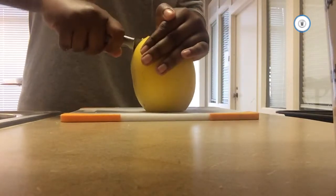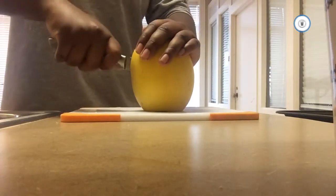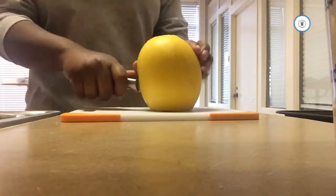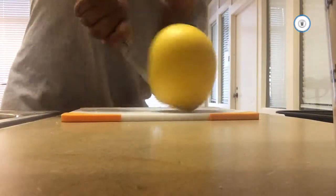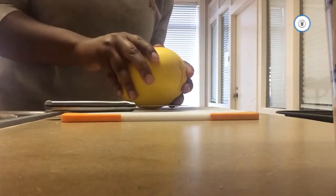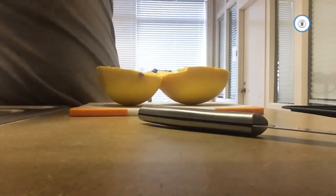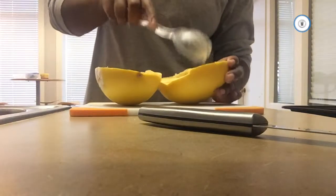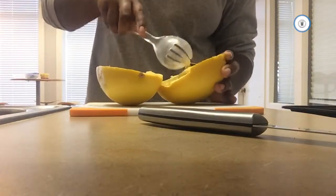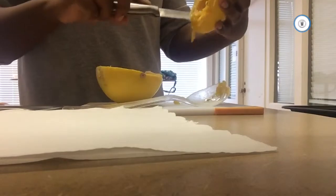Next, take a spoon — I use this kind of forked finger thing — and scoop out the seeds. Some people worry about scooping out the actual spaghetti squash, but you'll be fine because that part is hard.